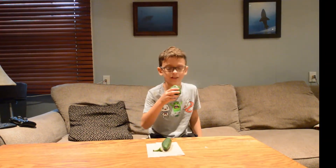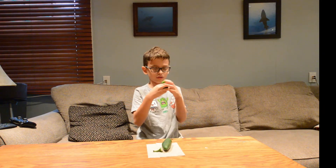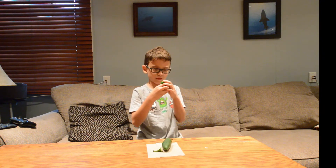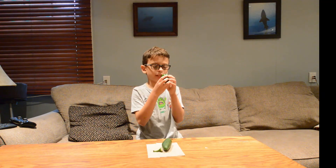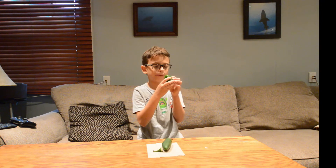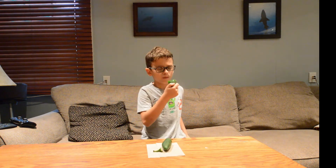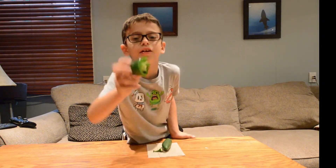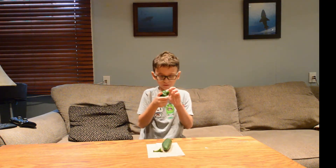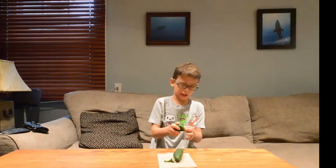There's a bunch of seeds in here if I take another chunk — a couple seeds, actually a lot. You guys can see there's a bunch of seeds in there. Let me try and get these seeds out.